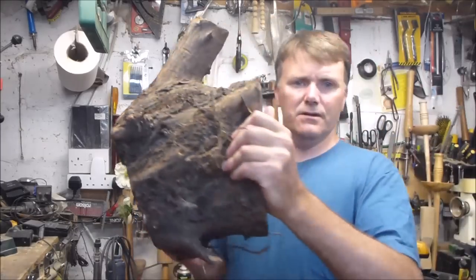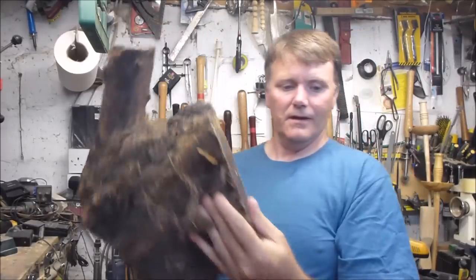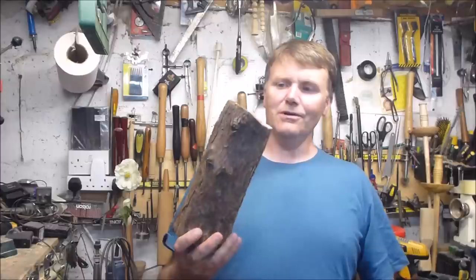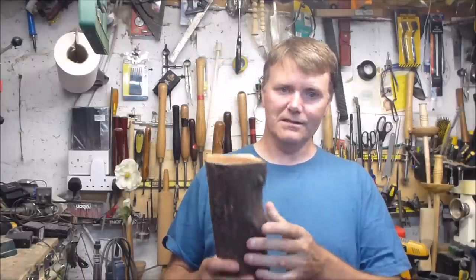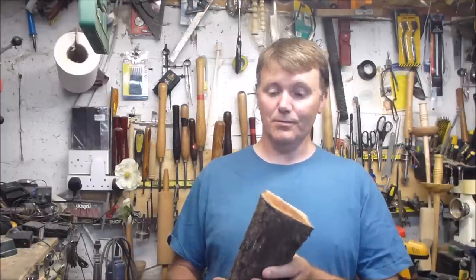He gave me a big bag of timber — I'll just show you a big chunk of it, there's a big lovely piece. I'm going to make something with a small piece of it. I'm just going to take one of the pieces here, put it on the lathe, and make a nice little vase — just a simple little project.